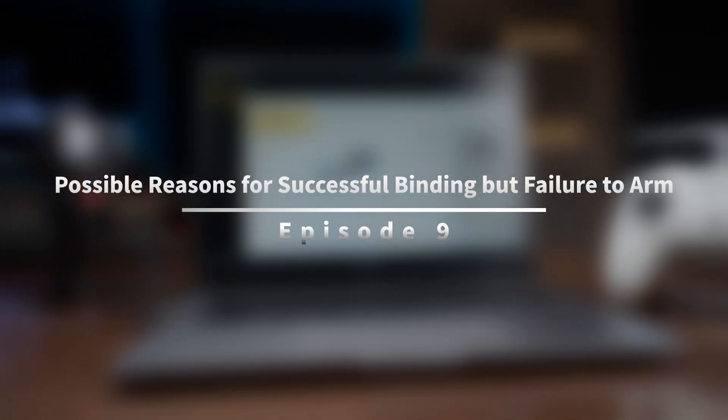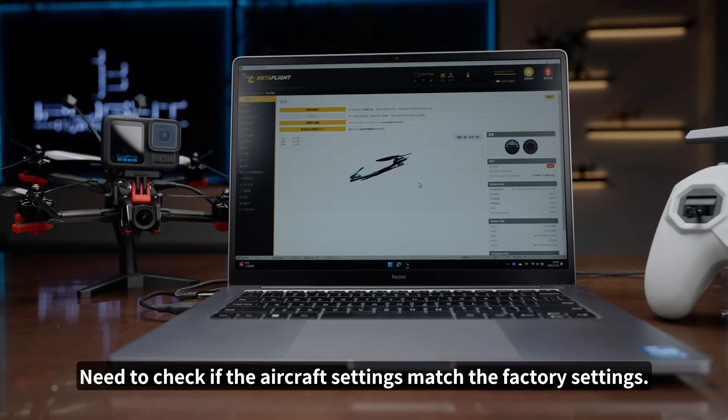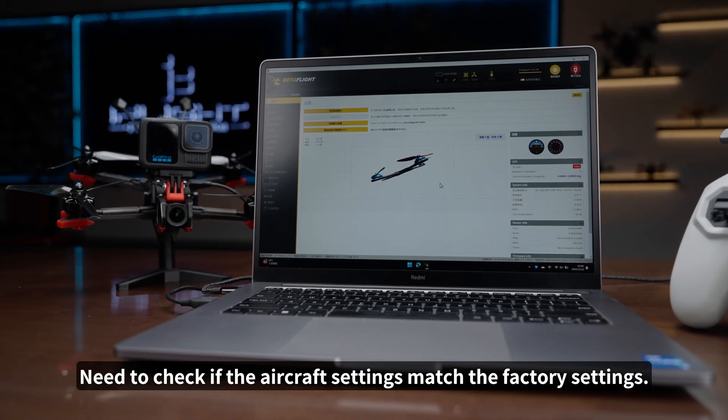Episode 9: Possible Reasons for Successful Binding but Failure to Arm. We need to check if the aircraft settings match the factory settings.